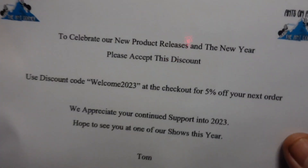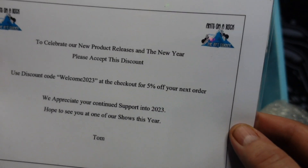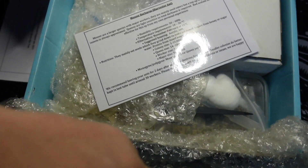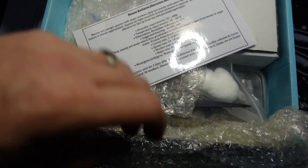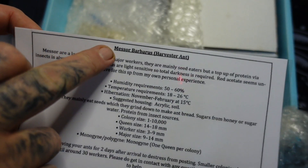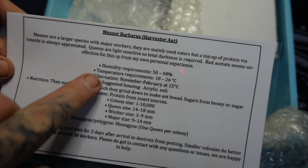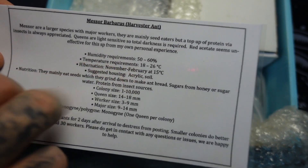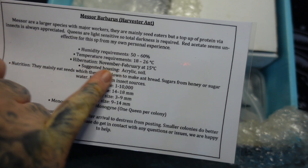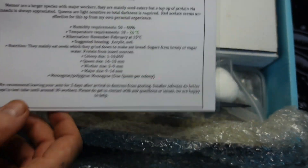We've got some paperwork: to celebrate new product release in the new year, please accept this discount. That is pretty cool. So we have actually got the Messor Barbarus harvest ant in here. Humidity requirements, temperature, hibernation November to February, suggested housing: acrylic and soil. So that's all the care information that you'll need. Thomas also puts all this information on an email as well.